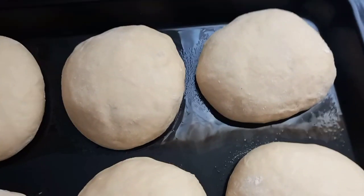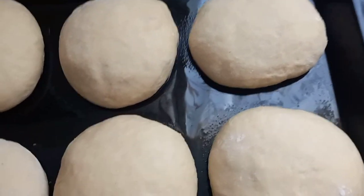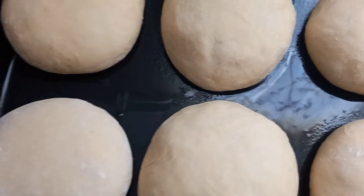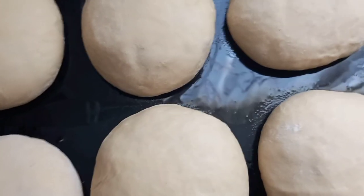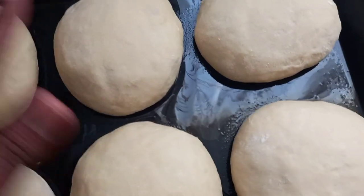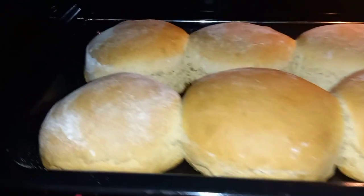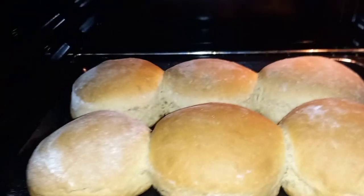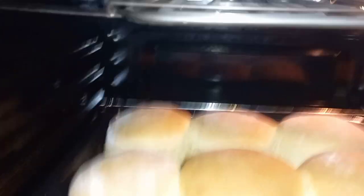I'm gonna put them in the oven for about 20 minutes. You're supposed to brush egg yolk mixed with water on top before baking, but I don't have that, so I'll just apply some oil on top instead. The buns are ready — the white stuff on top is just flour, not an egg wash, so they're good to go.